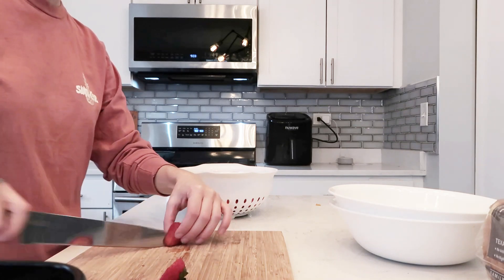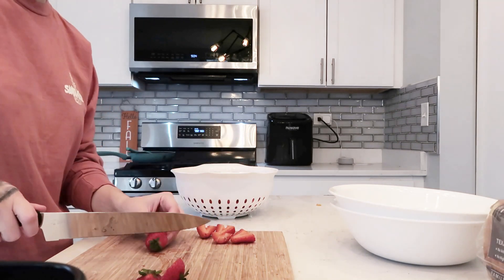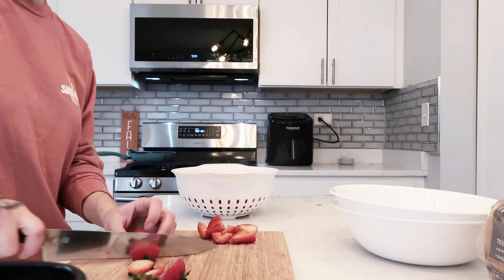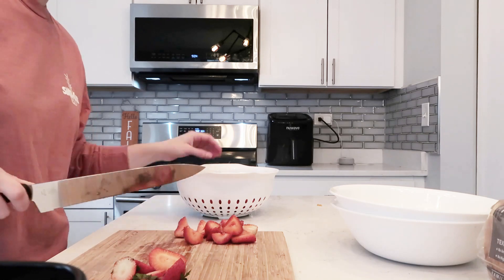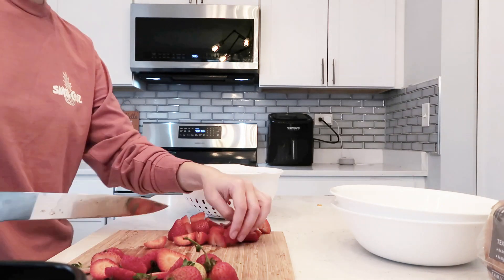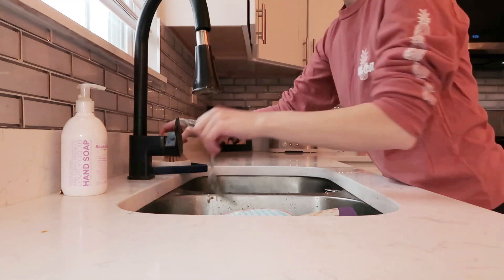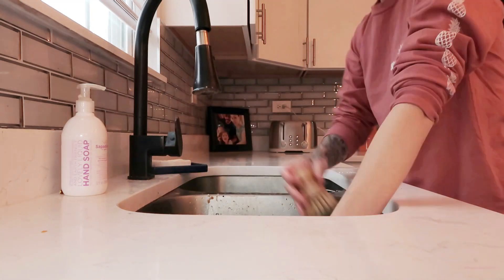Then I cut up my rinsed strawberries. I was super annoyed because half the strawberries were really ripe and the other half were white — super inconsistent strawberries today, but we made it work. A lot of people add sugar to their berries; I don't, because we're getting a lot of sugar from everything else. I wash the dishes while the French toast is in the oven just to get it out of the way.